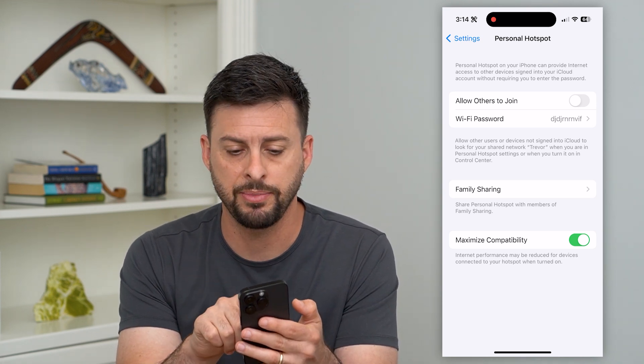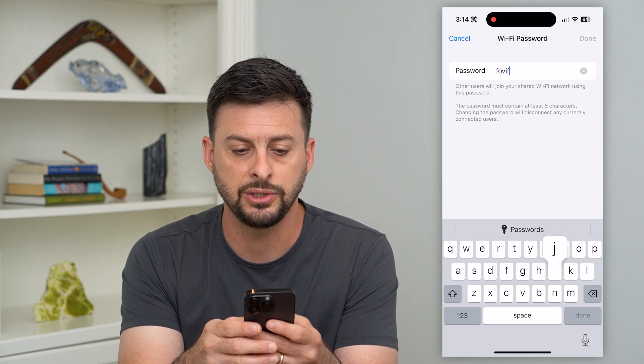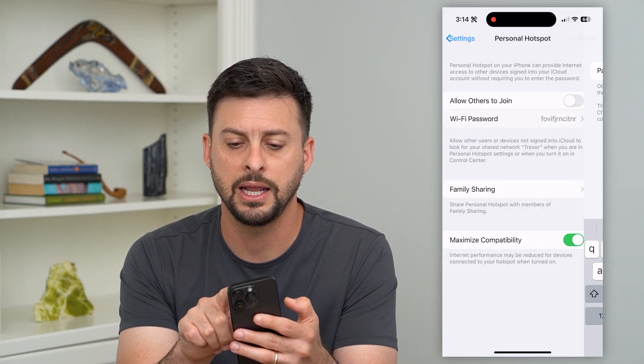What I recommend doing on top of that is tapping on this WiFi password and you're just going to change this to anything else. It doesn't really matter what — change it to anything else and then hit done.